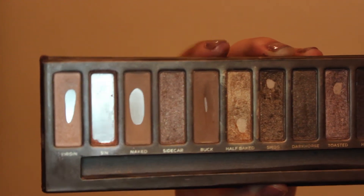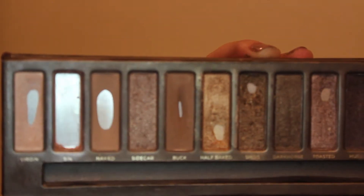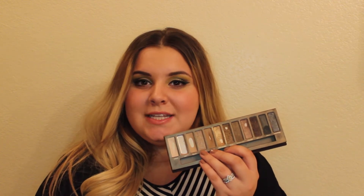Naked — I hit pan on it last month and I think I've expanded the pan a tiny bit, not too much. Sidecar — I've kind of delved into the world of Sidecar these past couple of weeks, just playing with it every couple of days, not pressuring myself to hit pan or anything, just allowing myself to figure out what I like with it.